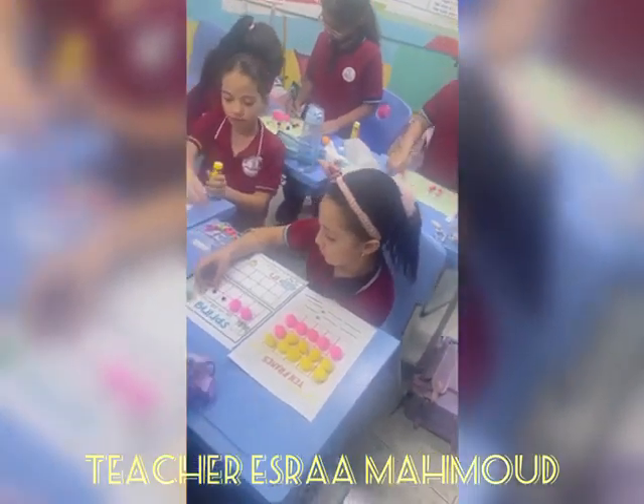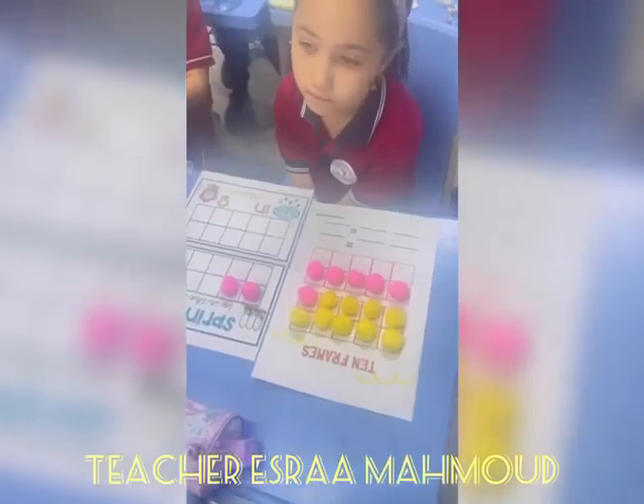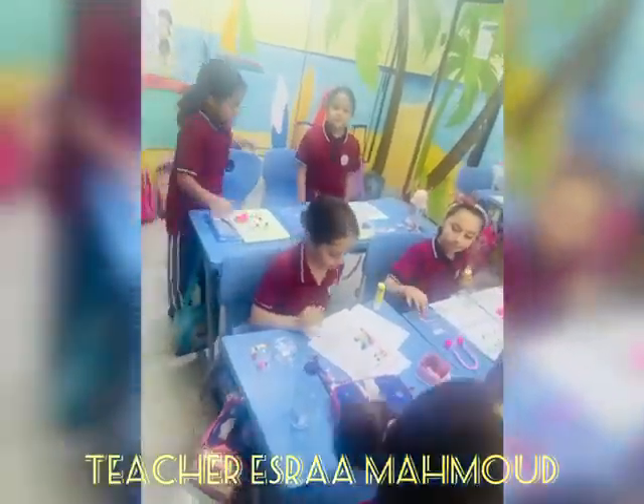Come on everybody, do the 10s frame dance! Go 1, 2, 3, 4, 5 steps forward. Come on everybody, do the 10s frame dance! Go 1, 2, 3, 4, 5 steps forward. Step back.